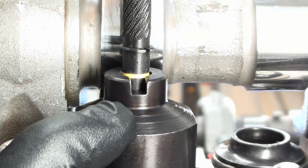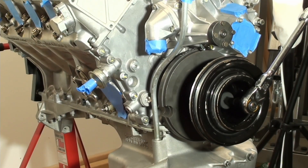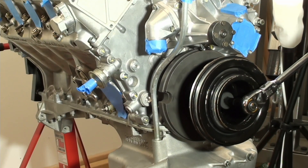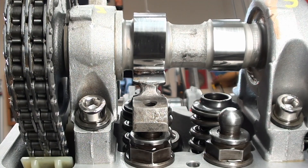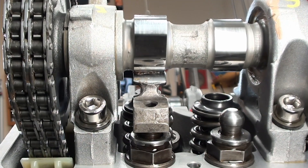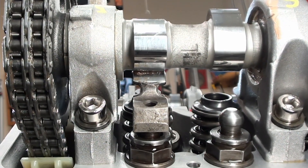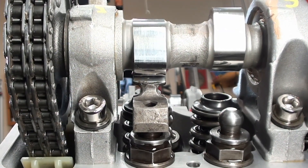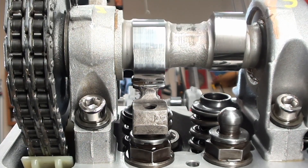So now we need to turn the engine over. Always turn it clockwise when you do this. See that cam lobe coming around — you want to feel it, make sure you're not hitting anything. There comes the load.